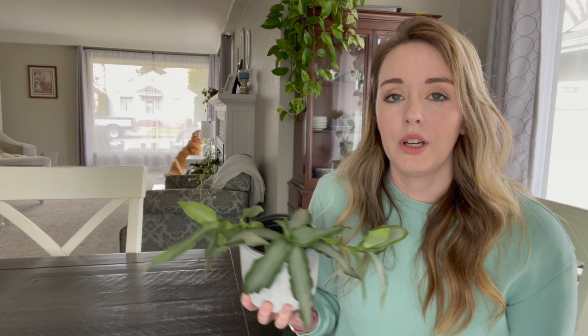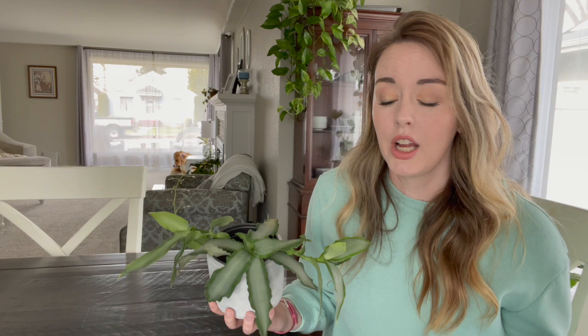This plant is a member of the Tradescantia family. If you have watched any of my previous videos, we've talked about the Tradescantia zebrina. They're really pretty and they kind of have a really similar growing pattern. You can see how the leaves come out — it's very similar.